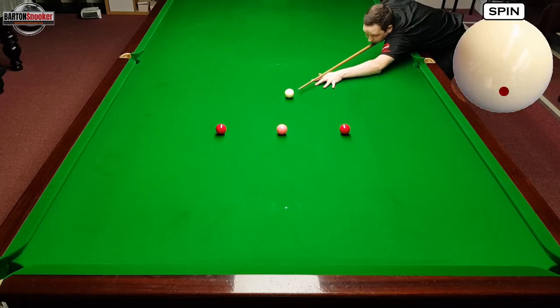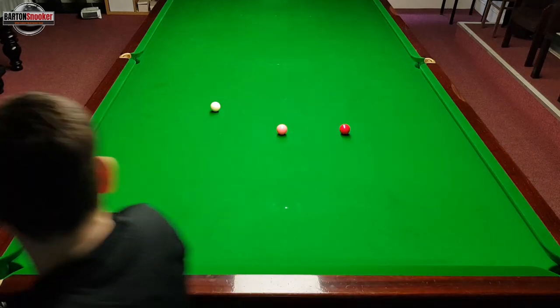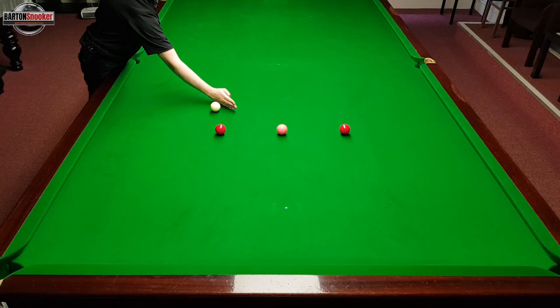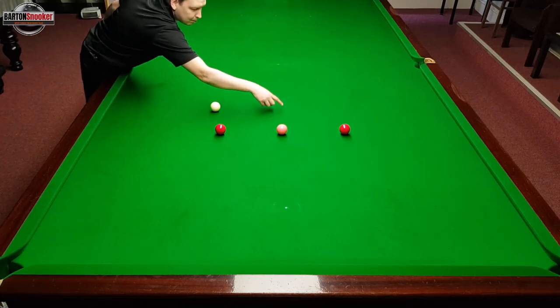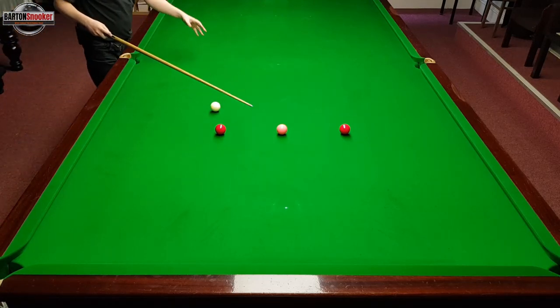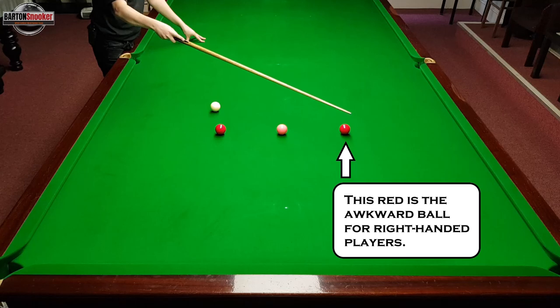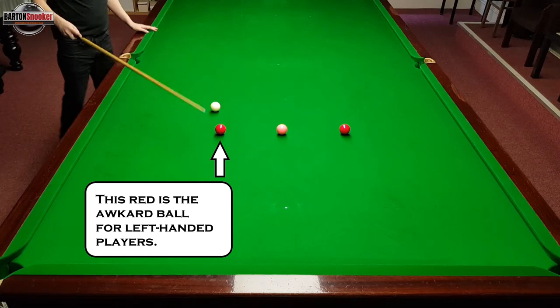Let's play the first few shots and have a look at this routine. I've left myself a little tiny angle on the pink — you don't really want to leave the white ball straight on the pink. If you've got a tiny angle where you can just play a little stun back up into the middle for choice of both reds, that's absolutely perfect. You'll also quickly find that this red is the awkward one for right-handed players, while left-handed players find the other one a little more difficult to reach.